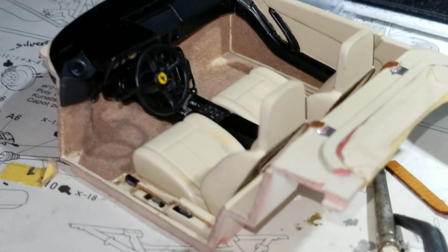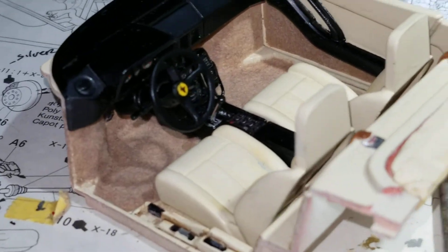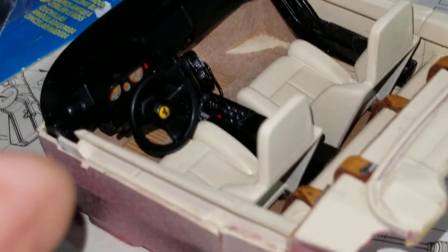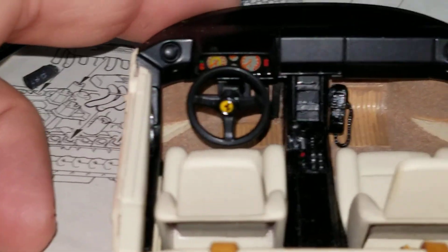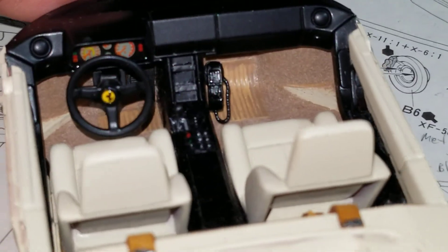If we remove the door card, you can see a little better into the Monogram. With the Tamiya, we can't remove the door card because it's all one piece in the entire tub, but we can still take a look. The Tamiya also has molded floor mats, floor pads, and carpeting, much like the real car — whereas the Monogram does not. A little more realism there in the Tamiya on the floor.